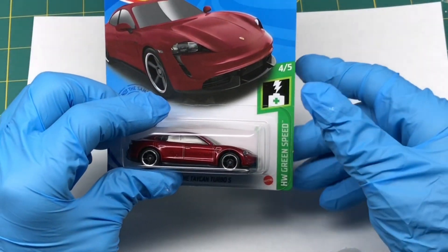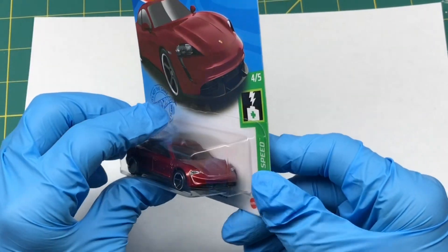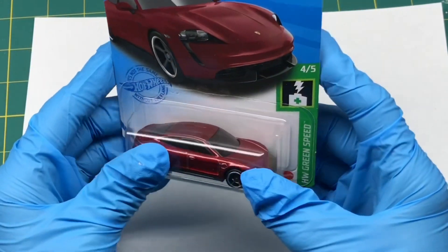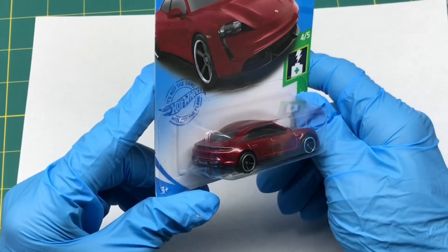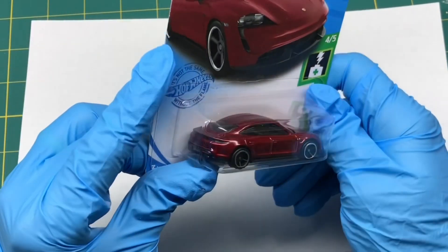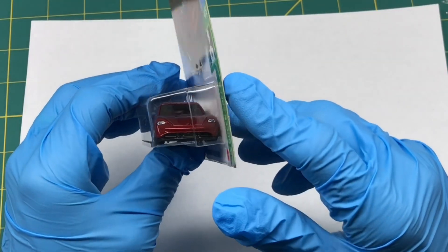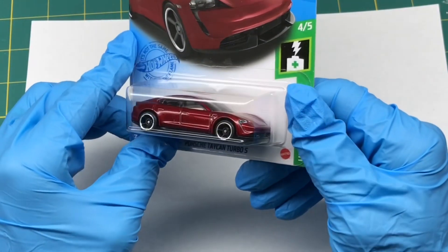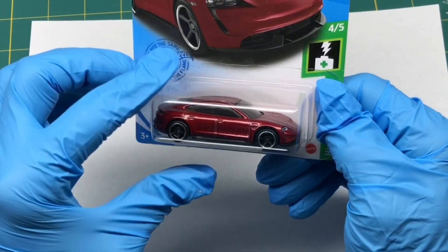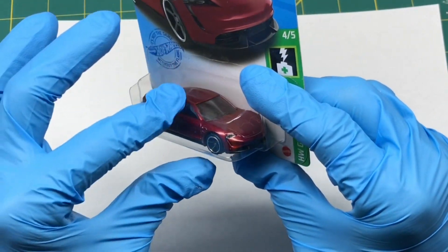Welcome back. In this video we'll be exploring some alternative methods for removing the paint on these Hot Wheels. In the previous videos I was using citrus strip, but even with my fan going and my window open it was still off-gassing, and it was making me dizzy and lightheaded. So we'll explore some different options for removing the paint in this video.